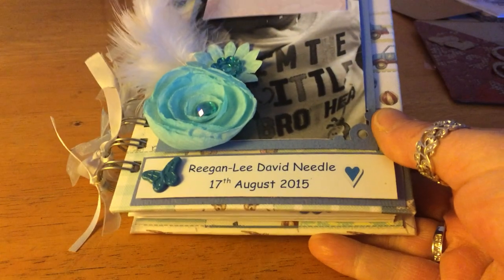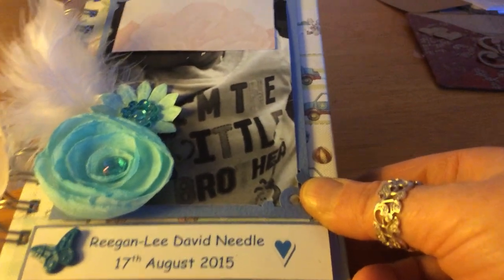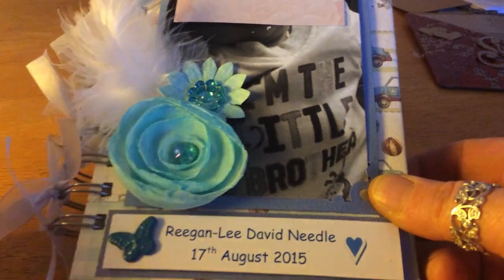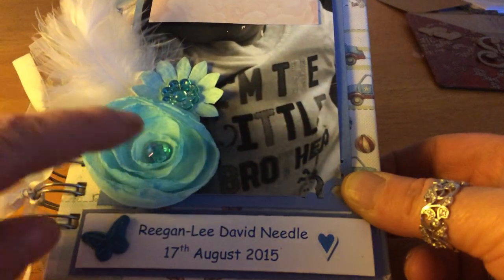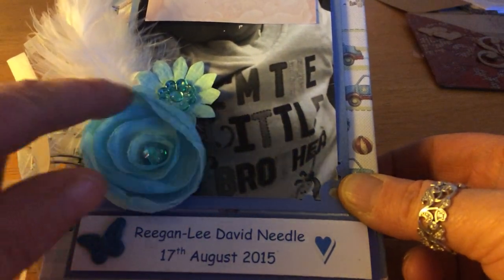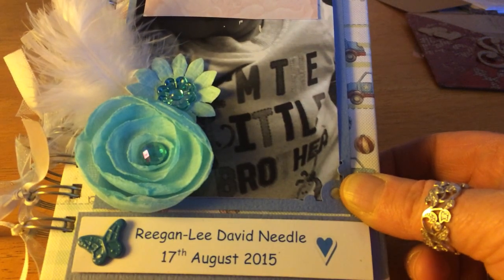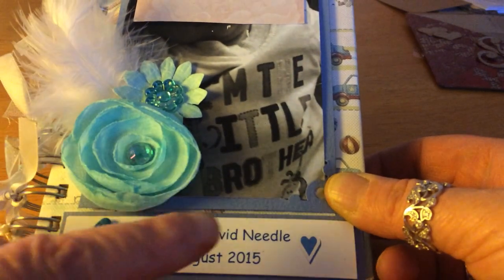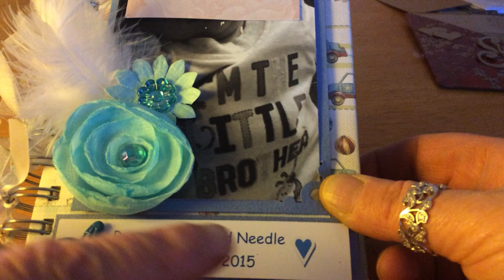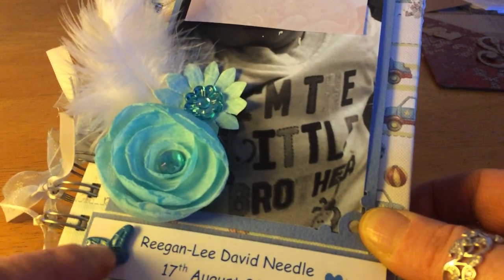I've had to cover up the photo on the front page because I haven't got permission to show baby. Let me just zoom out a bit to try and get it all in. I binded it with my bind it all. This is just some feathers I had, a little rosette flower thing I got in a swap but I can't remember who from, and some flowers and bling from my stash.